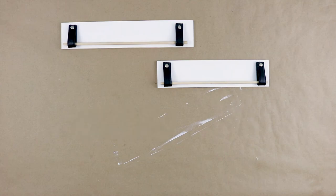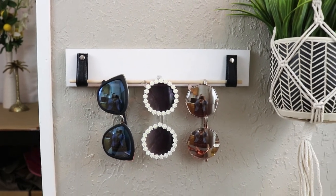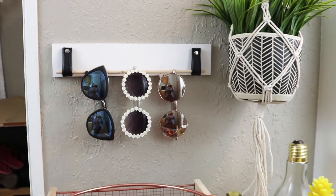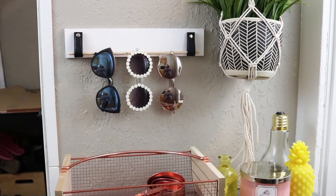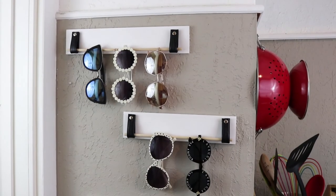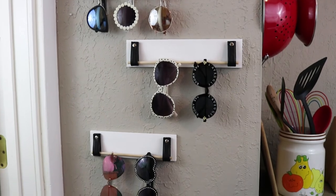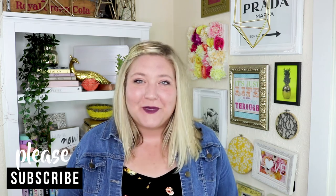Let's see how it works! Thanks for watching, you guys. I hope you enjoyed that DIY and now you all have a cute place to store your sunglasses. Thanks, bye!